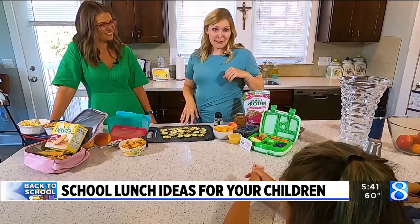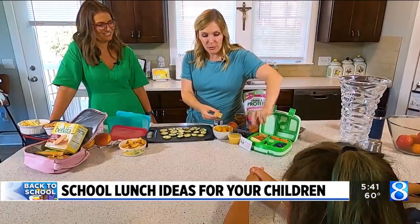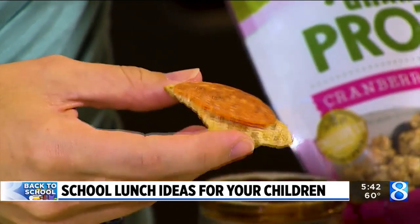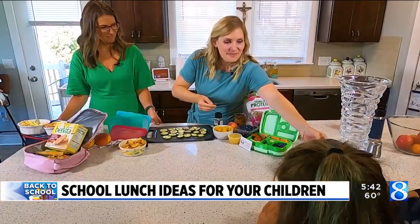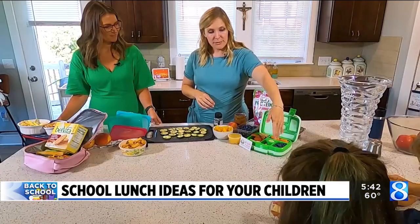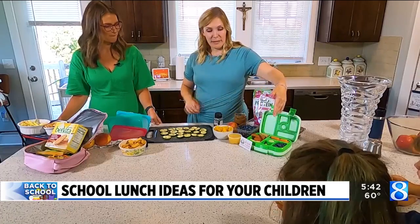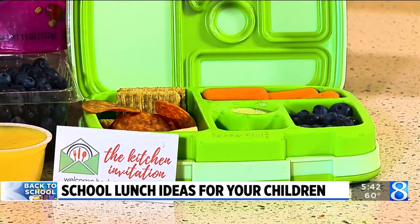Today we made pizza ones. So it's a whole grain cracker — a Triscuit — and then a slice of mozzarella and a turkey pepperoni. With this packed lunch you can see we've got the produce: some berries, some carrots, and some dip for the carrots. The carbohydrate is the Triscuits — whole grain, great for fiber and brain health. And then protein from the pepperoni and the cheese.